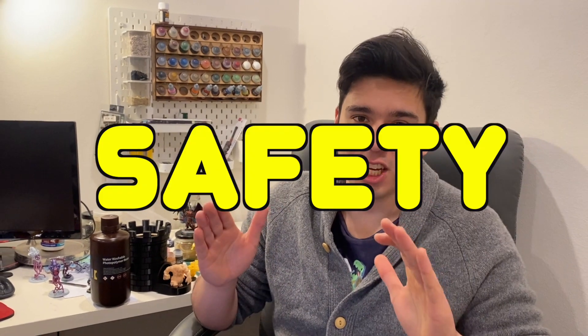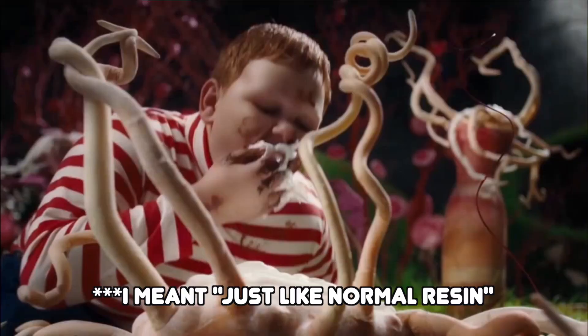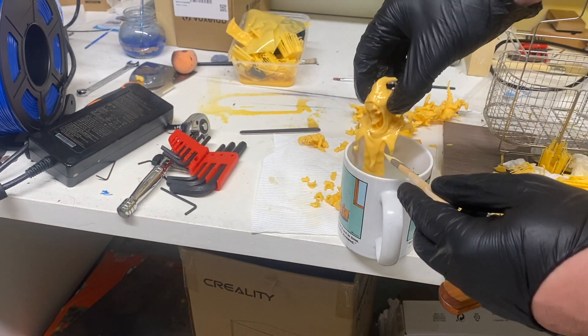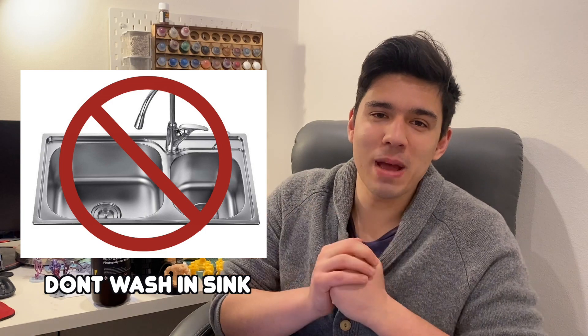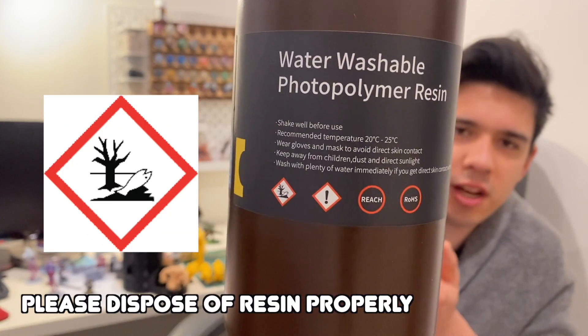Before we get into that, I want to address the safety. Just because it's water washable resin doesn't mean we throw all care and safety out the window. You can't ingest it like normal resin. You still need to wear PPE — gloves, respirator, or a really well-ventilated space. Glasses too, particularly when you're breaking off supports; you don't want any uncured resin flicking up and getting in your eyes. Just because you can wash this in water does not mean you wash it down the sink. This is still toxic and can hurt aquatic life and the environment.